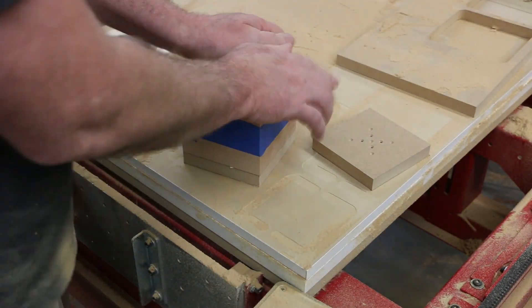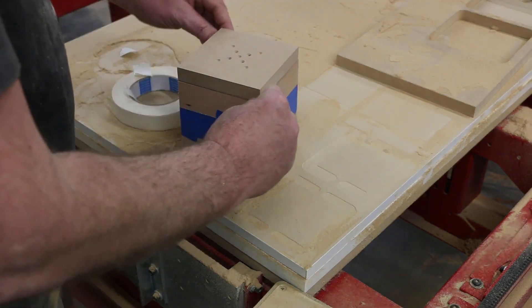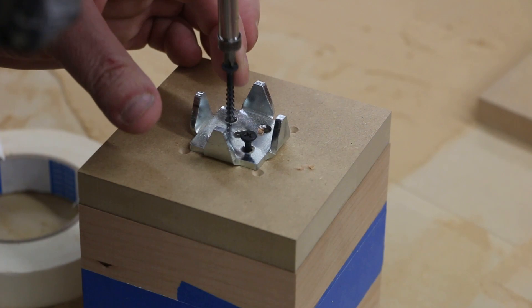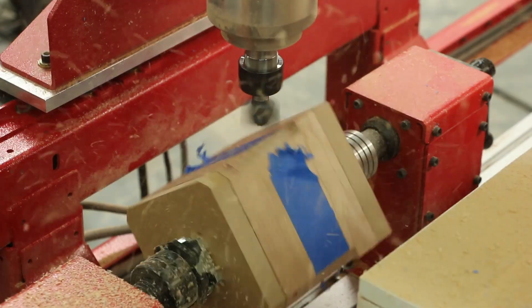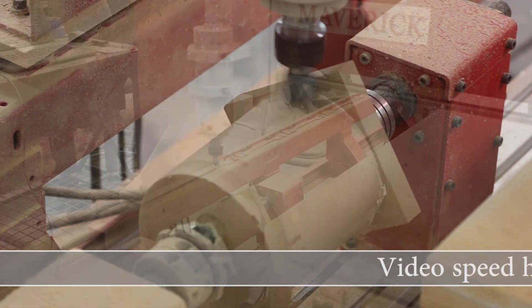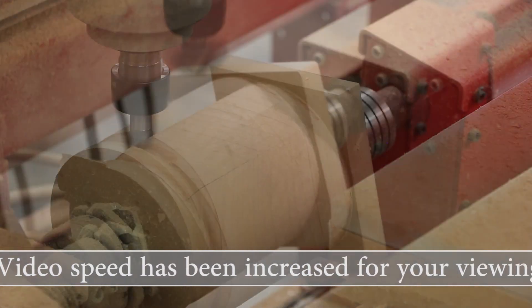Afterwards, the four mitered parts were mounted together, the end caps were attached with double-sided tape, and an index hub was screwed into place, ensuring a perfectly centered part. The four parts were machined as one using the same cutter profiles that were used for the linear molding.